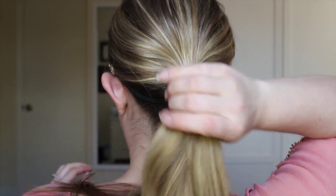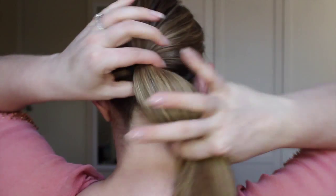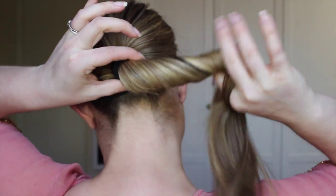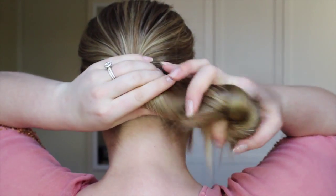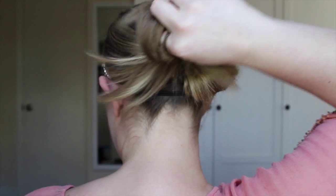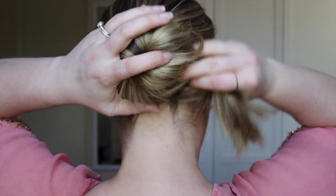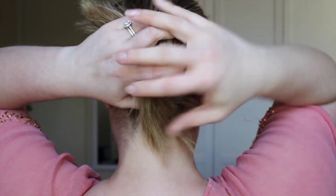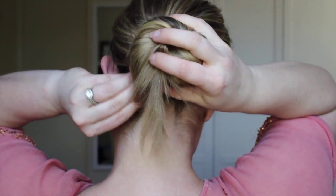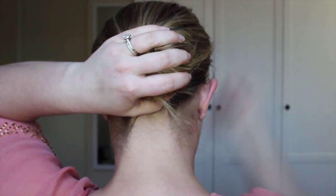Now what you need to do is take this ponytail and start twisting. As you notice, I am twisting downward — so it's turning downward — and then twist it so you have a rope. Then wrap it around counterclockwise around the base of your ponytail.